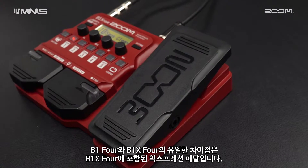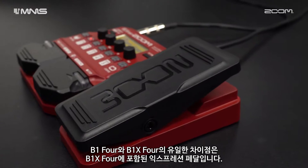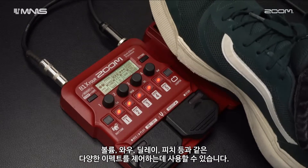The only difference between the B1-4 and B1-X4 is the included expression pedal on the B1-X4. This can be used to control various effects such as volume, wah, delay, pitch, and more.